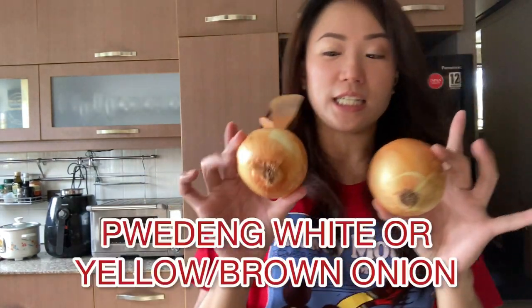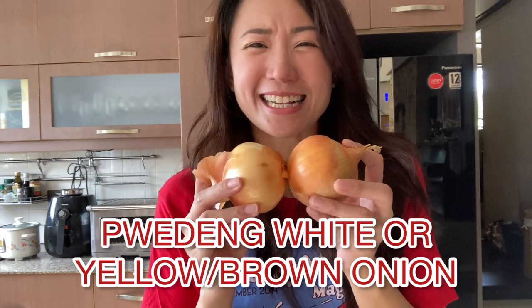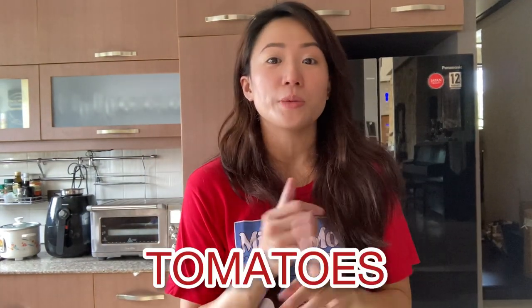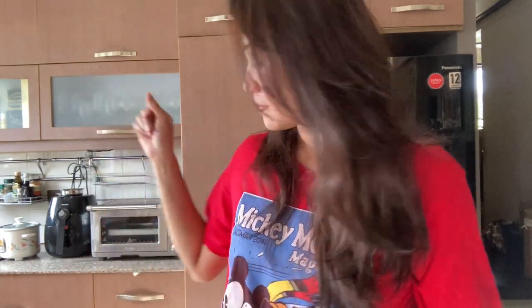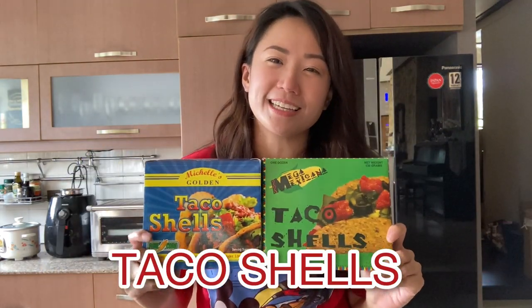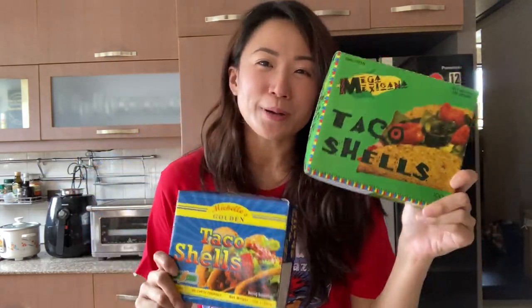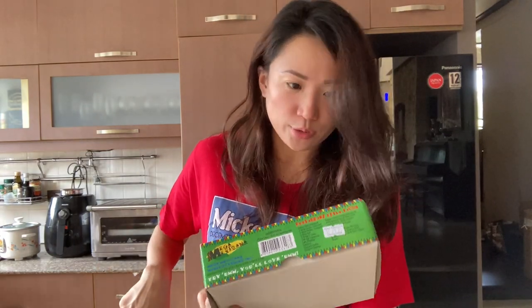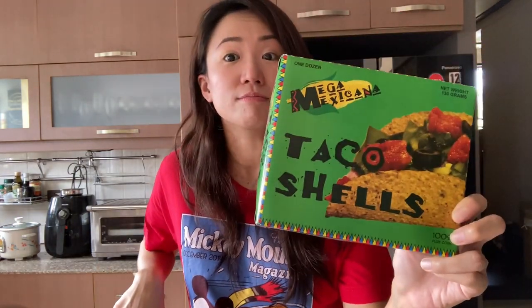You are also gonna need onion — don't use red onion because it's too strong, so it's better to use white onion. And then tomatoes — dice the tomatoes so they're easier to put in the taco shell. Speaking of which, taco shells — everyone has different preferences. My husband and I prefer to buy different brands. They're around 50 pesos for a dozen.